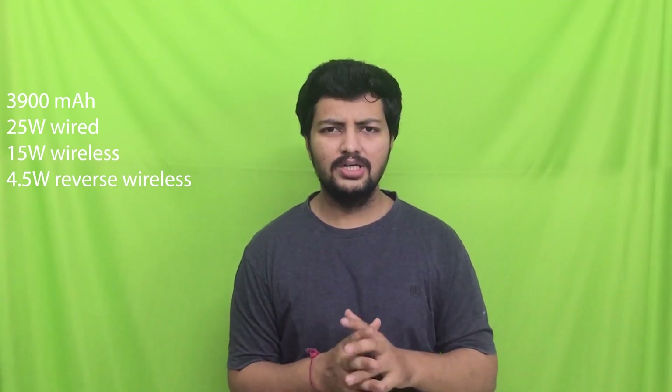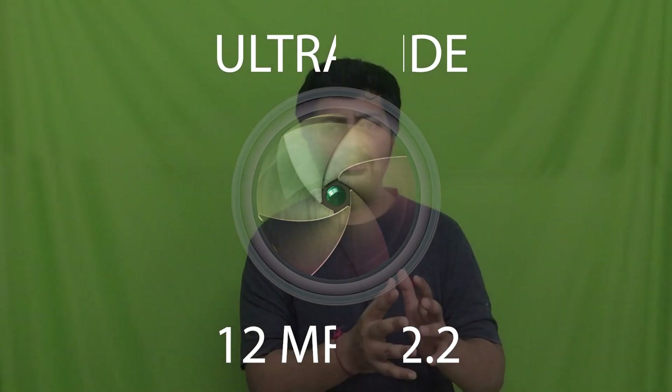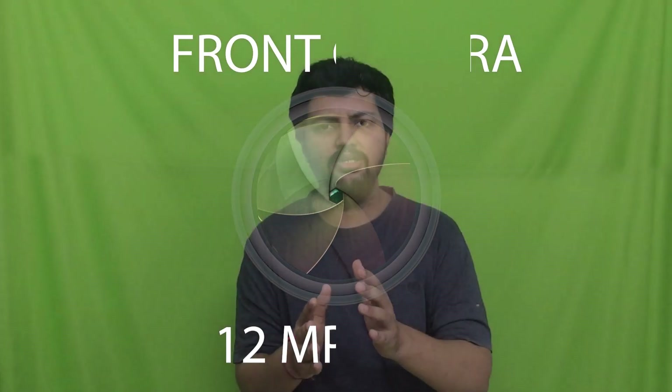Talking about the camera, you will get a triple camera setup which is 50, 10, and 12 megapixels. The 50 megapixel primary camera has f/1.8 aperture and OIS. The telephoto is 10 megapixel at f/2.4 and the ultrawide is 12 megapixel at f/2.2; neither the telephoto nor ultrawide has OIS. You also get 8K video recording.